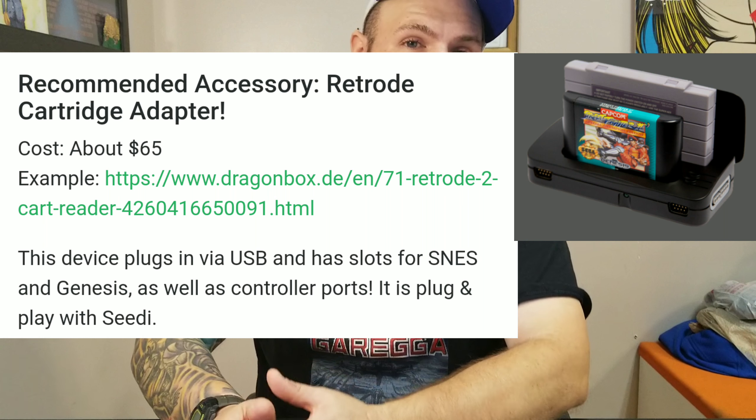I'm assuming they want the cartridge adapter in conjunction with the computer, because if you have a CD drive you can read all the CD-based games. You need the RetroArch adapter so you can play a lot of your cartridge-based games — it'll do like Genesis, Super Nintendo, maybe Master System and NES. I know it's a device you use to dump ROMs with, and it'll do multiple systems, so I can see why they'd want you to use that with the little PC rig.